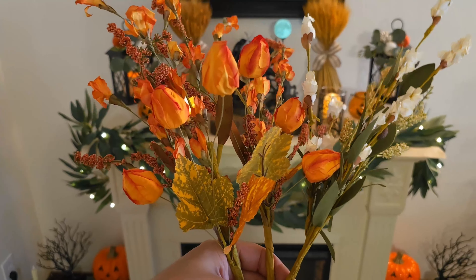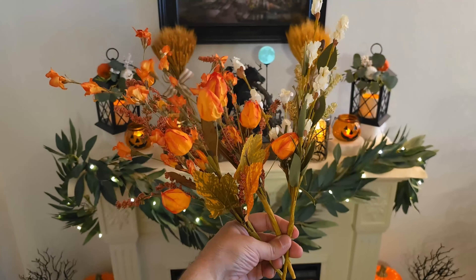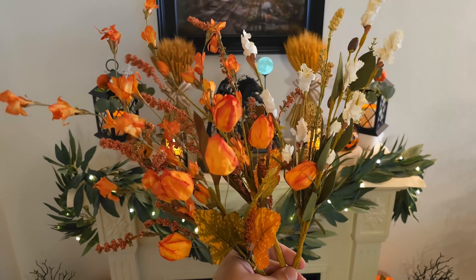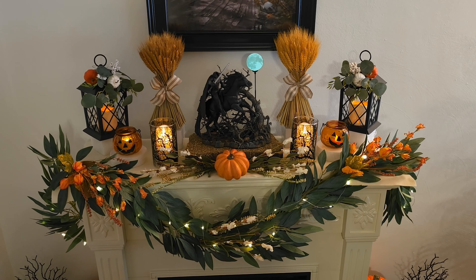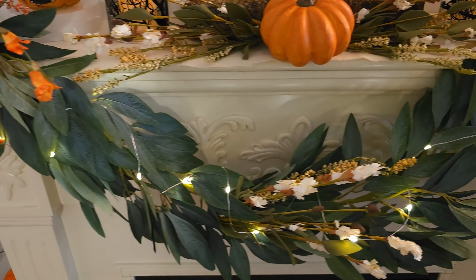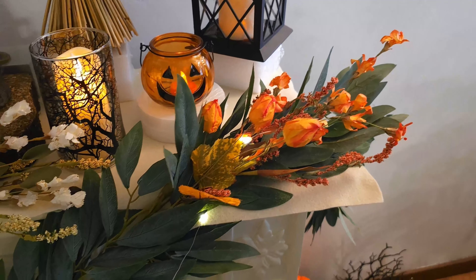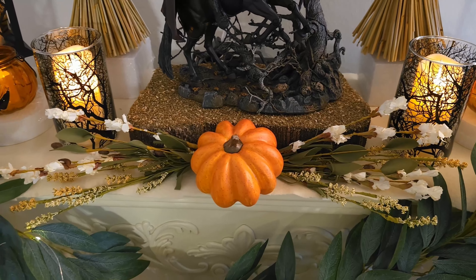I found these picks at Hobby Lobby, both white and orange, and I'm going to alternate them throughout the entire garland and add another pumpkin. Here's the alternation: since there's an orange pumpkin in the middle, I put the white underneath it and the orange on the sides. I then added some more picks around the pumpkin to cover up the base.